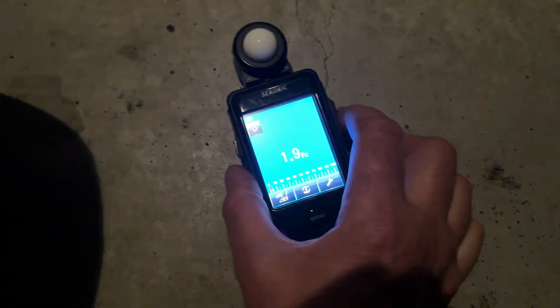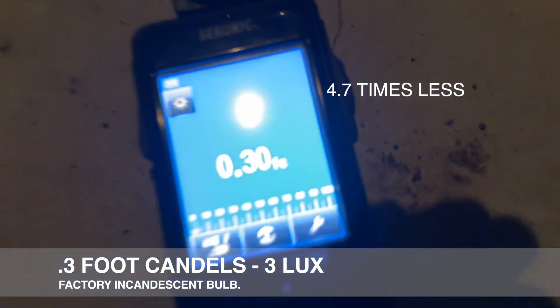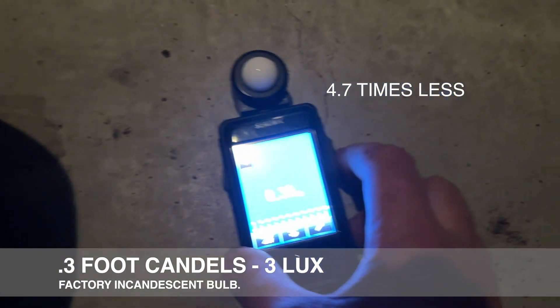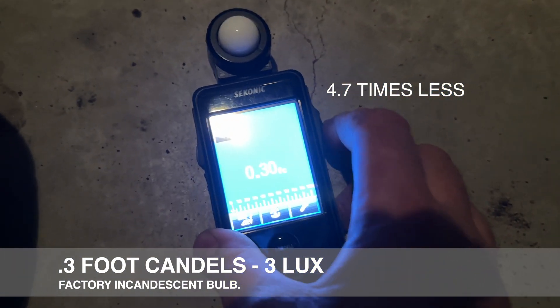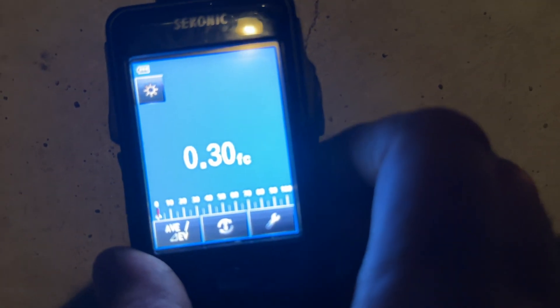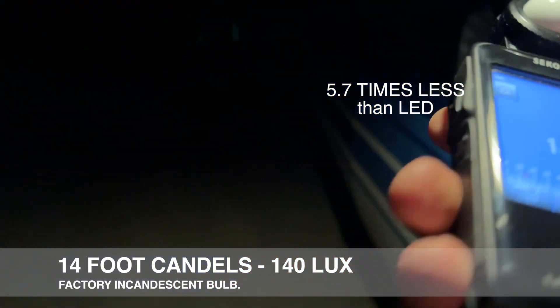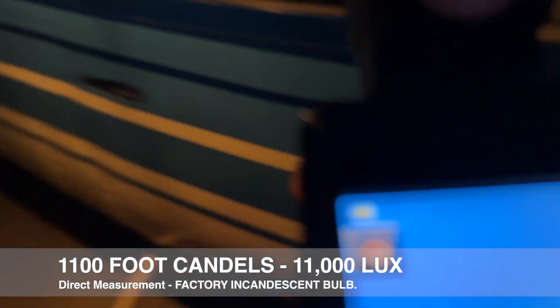Let's go right in front of the tire with the incandescent — 0.3. Not even the equivalent of a candle per square foot. The foot candle reading is how many lumens per square foot, so it's 0.3. And if we go right at the lens, about where I had it — 14. Right against it at maximum output — 1,100 foot candles.